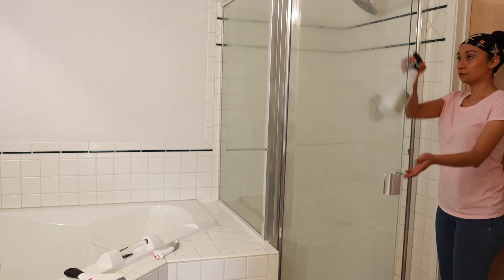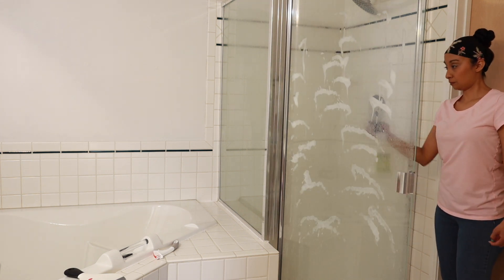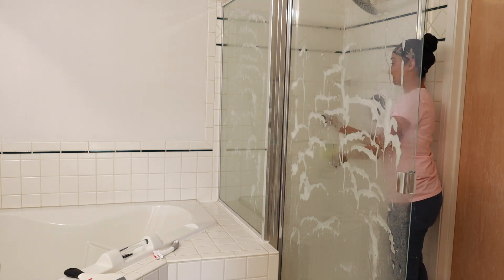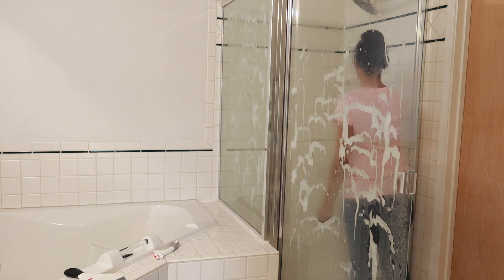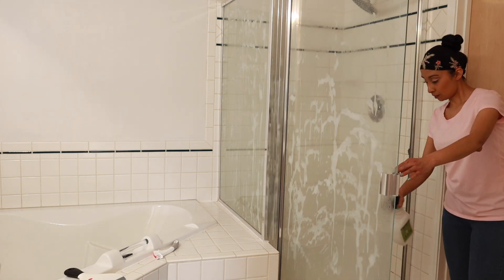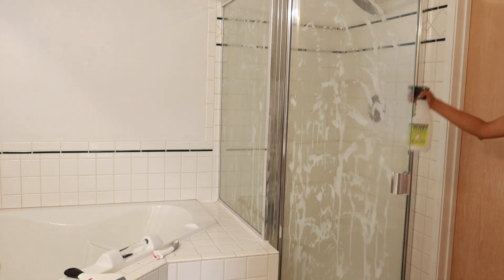As you guys can see, I'm already in here getting started by spraying down my shower with the Mrs. Meyers tub and tile cleaner. I really like this cleaner because I think it does a really good job breaking down hard water stains and soap scum. Once I have that sprayed, I will then go ahead and spray it down with the Method anti-bac cleaner in peppermint or spearmint.